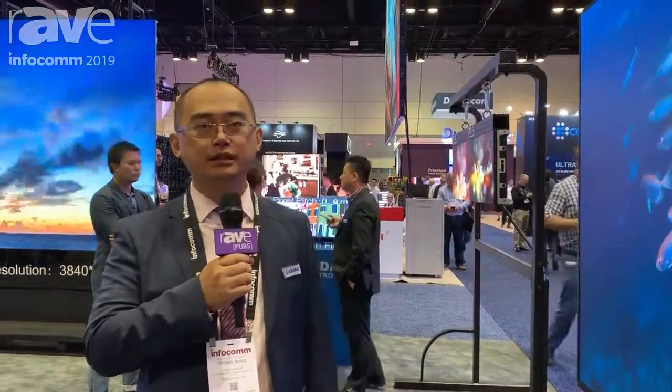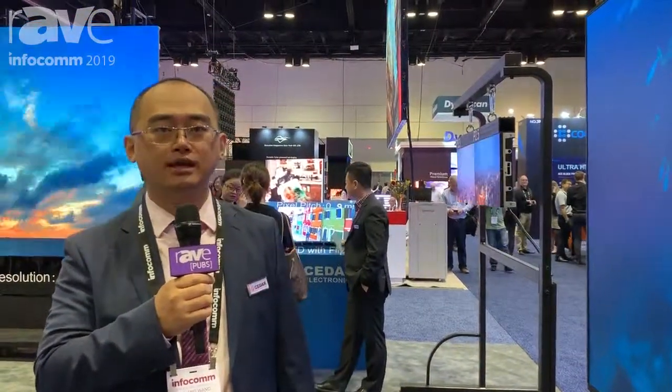For more information, please check out our website at www.c-led.com. Thank you very much.